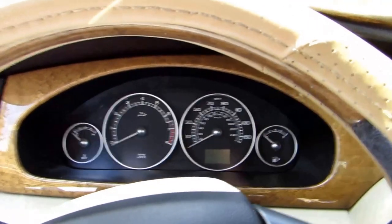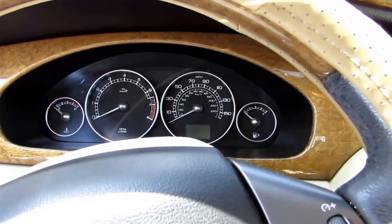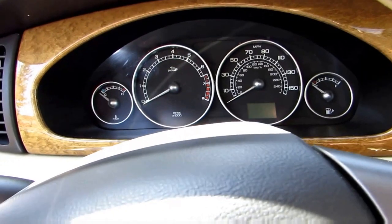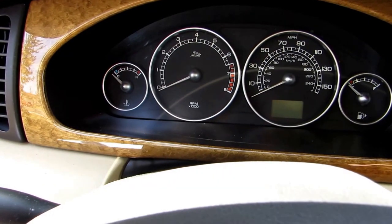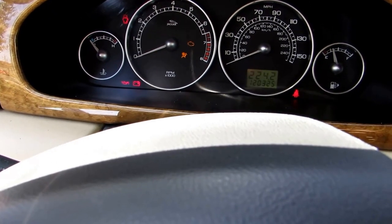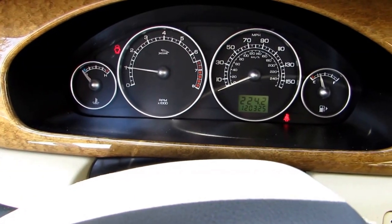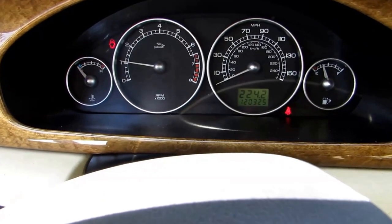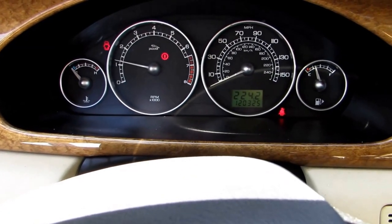This car is a 2004 Jaguar X-type with a 3-liter engine. I apparently have an issue with the throttle sensor, and I'm going to show you very quickly what it does. We're gonna start up the engine — it's running fine right now — but as soon as I step on the gas pedal it usually goes into limp mode. There it is, and the RPM stays up a little bit and the car won't budge.